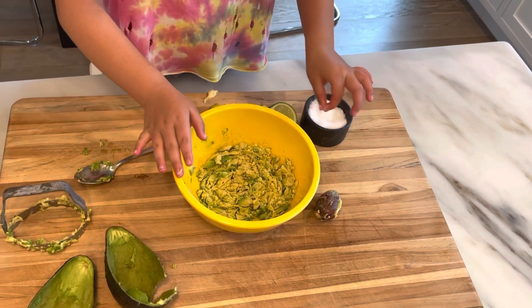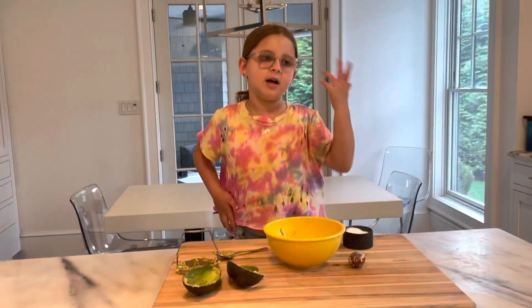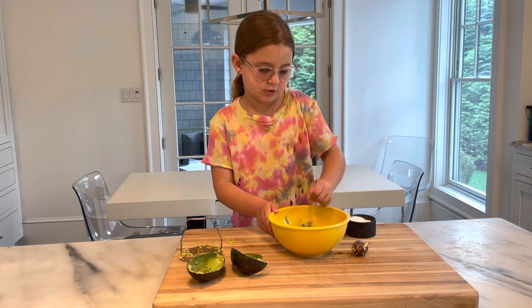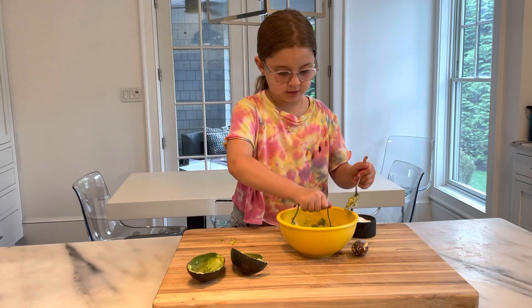You could add whatever you want at the end. I like plain guacamole, but you could put onions, tomatoes, peppers — anything you want. Now I'm going to mix it together and mash it a little more.